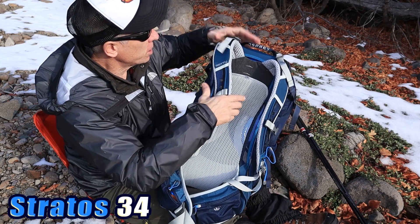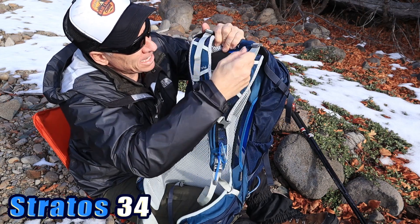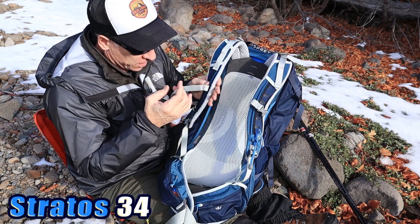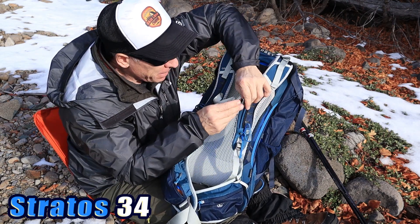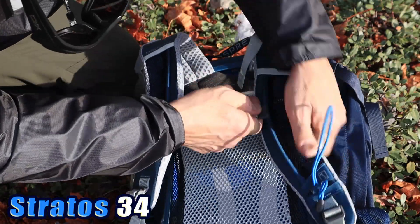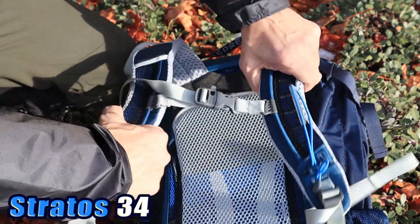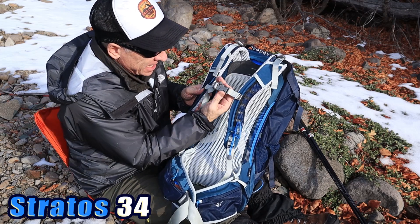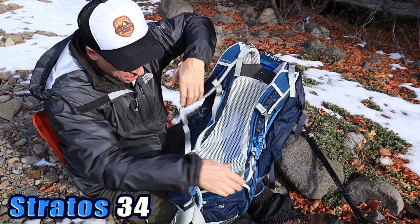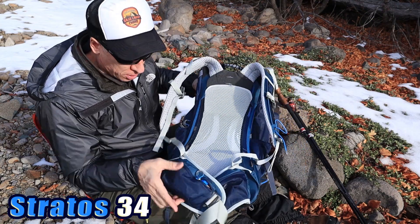It does have some lift loaders at the top here. This is how those work — just pull that, and it takes that upper strap and pulls it up, giving a little more comfort on your shoulders. Sternum strap right here in the middle — adjustable, goes up or down like that. It does have a whistle on it. That's loud. Could come in handy if somebody's looking for you or vice versa. Super, super comfortable.